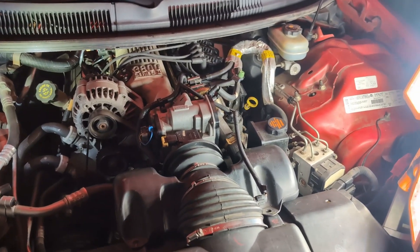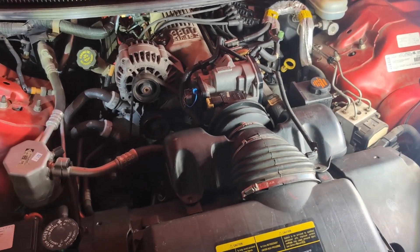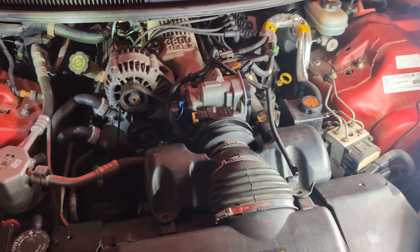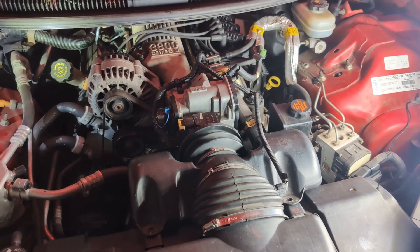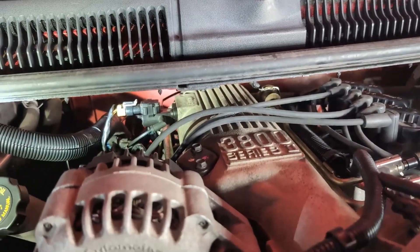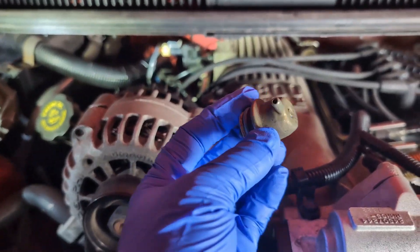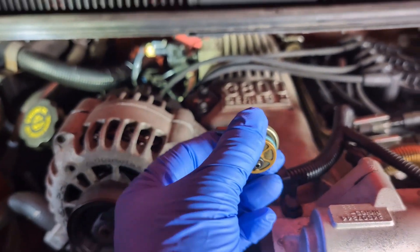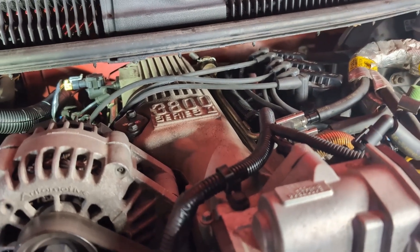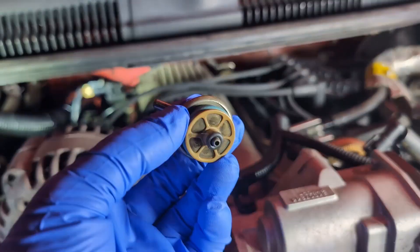If you drove the car, parked it, and tried to start it right back up it would take forever because the engine was flooded from too much fuel. If you let it sit a long time it would usually fire up quickly because the fuel had evaporated. The fuel in the intake manifold was causing the rich condition — all I had to do to fix it was replace that fuel pressure regulator. Here is the old one. You can see where the vacuum hose hooks on, and you can also see how far back it is — that's the fuel rail back there.